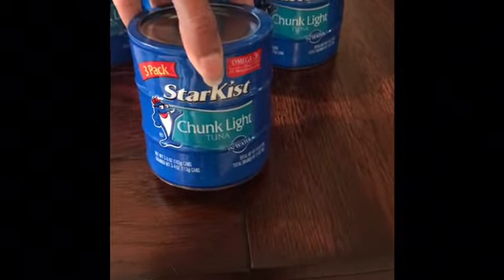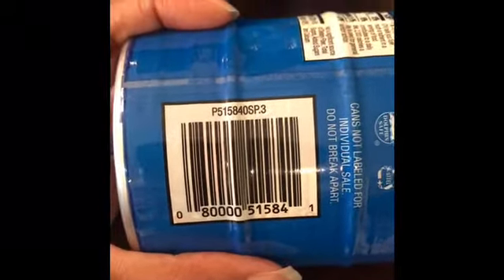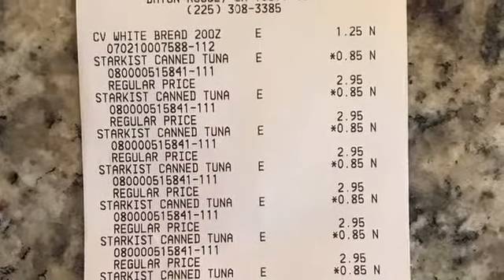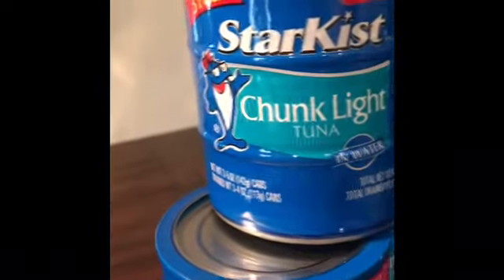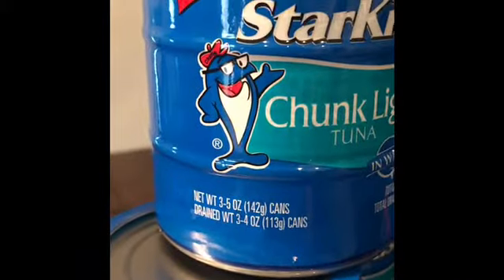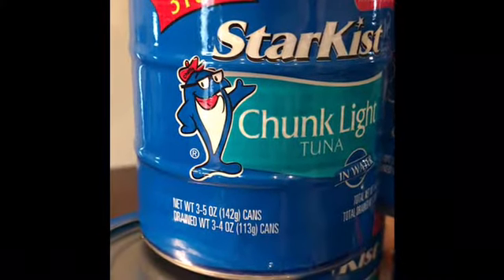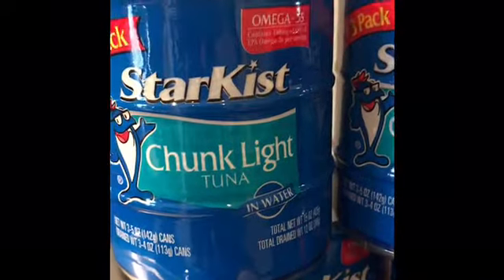Again, this is the Star Kissed Chunk Light Tuna. Let me give you that barcode one more time. This is how the cans look — look for the three-pack five-ounce cans that says Star Kissed Chunk Light Tuna.